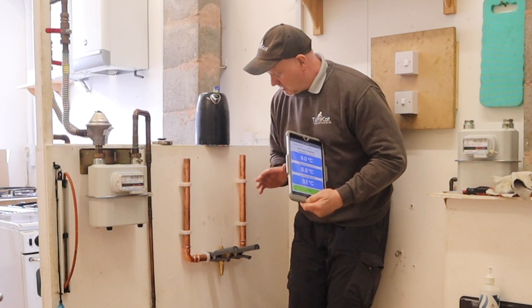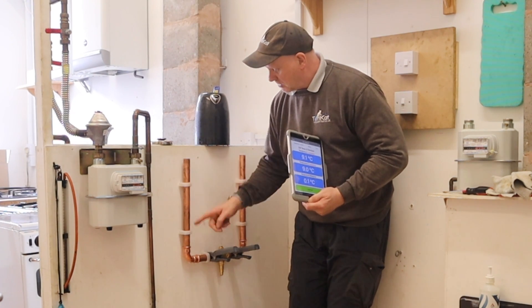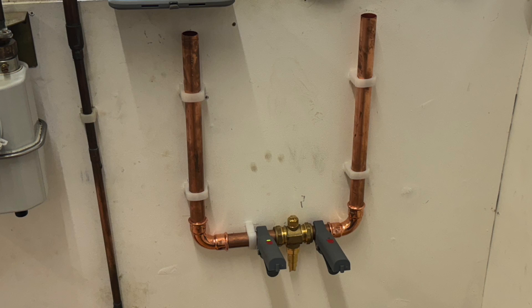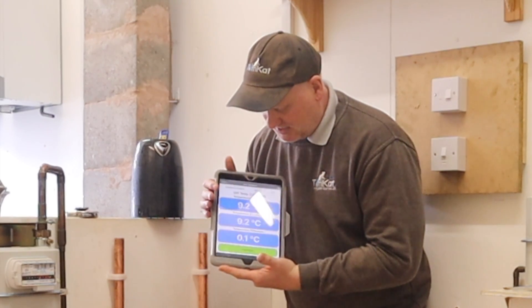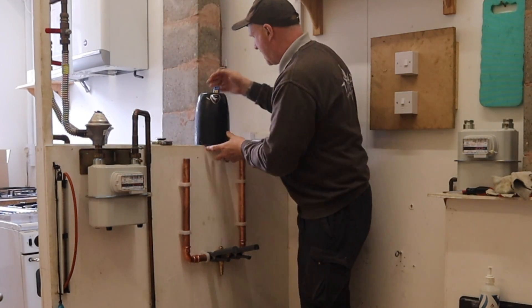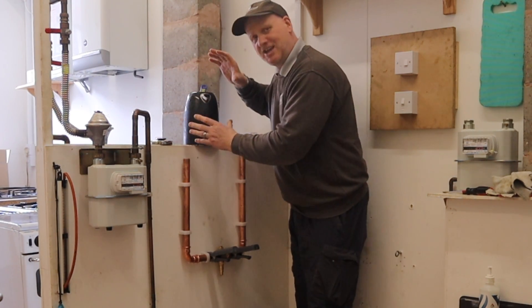Now this is the experiment I've set up. I've got a bucket on the floor to catch any water if the antifreeze valve actually opens up. We've got a copper U so I can pour the water in. I have two TPI SP323 Bluetooth temperature probes connected to my iPad, reading the outside pipe temperature at the moment which is 9.2 degrees. I have a kettle full of iced water here, and at the moment the water in it is reading 1.4 degrees centigrade.